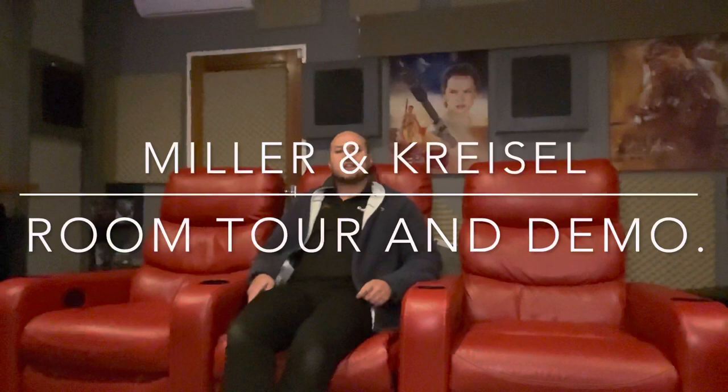Hey guys, sorry for not being on for a while. We've had a bit of COVID scares and COVID's flaring up badly in South Africa. But I need to keep mentally focused and continue what I'm doing. I thought I gave you guys a final update and review on the Miller and Kreisel cinema room, but as a loyal follower pointed out, I have not, so apologies on that. Let's sort that out now.